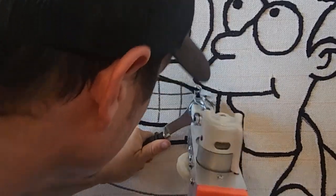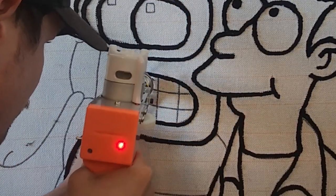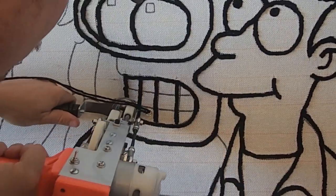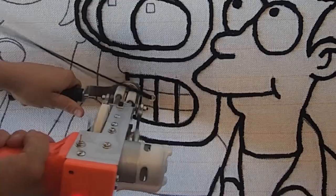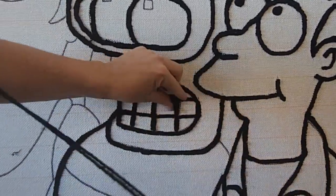I don't know if I mentioned, but as you can tell I'm doing a double outline on everything — so when you see me tuft over something once, I'm actually tufting over it twice. Oh, this edit is cool — oh yeah, get that last one, there we go.